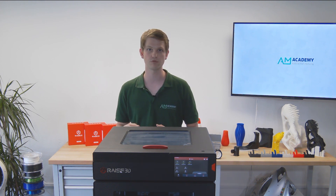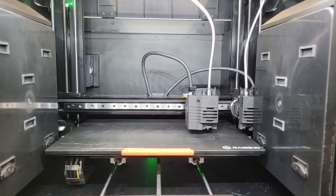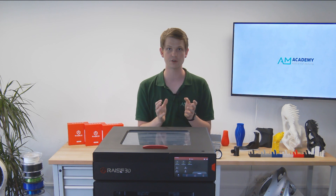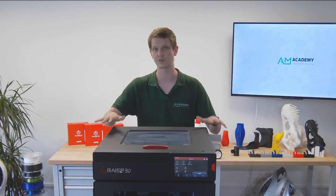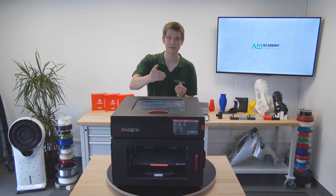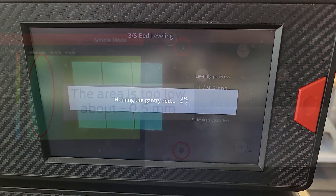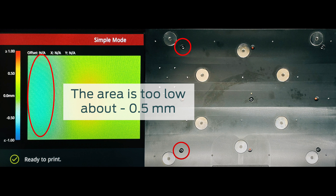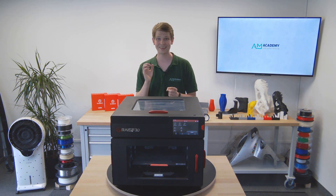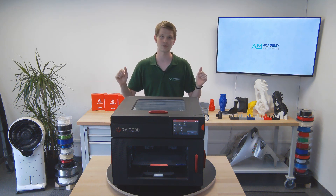The auto bed leveling guarantees a perfect print result every time. A probe on the left print head measures the print bed before each print, mapping the offsets of different areas and then compensating for this offset during printing. The probe only measures the area necessary for the print job rather than the entire bed every time. There is also an assisted leveling process built in: the probe measures the bed offsets and provides a color-coded diagram of the flatness across the bed, allowing for easy adjustment of the relevant screws, making bed leveling and calibration a very quick and painless process. If you're interested in the exact steps, check out the linked video in the description.